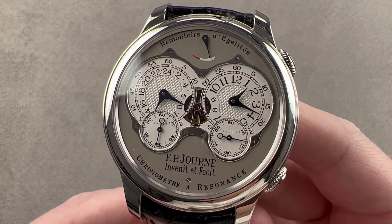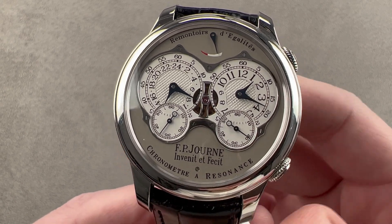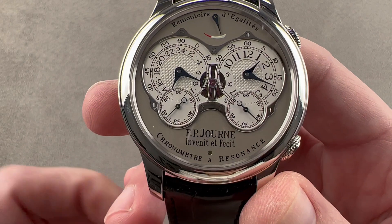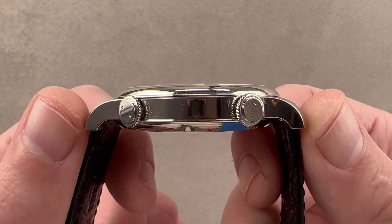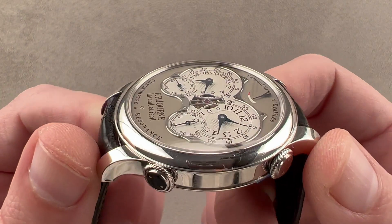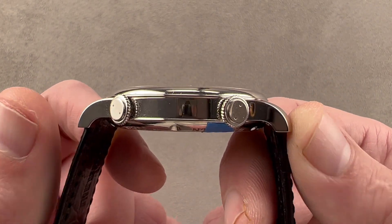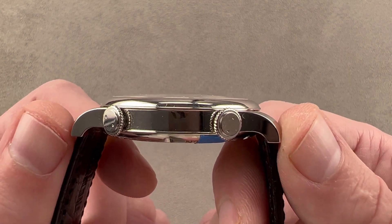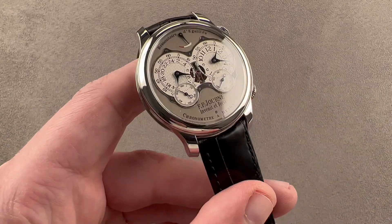The timepiece measures 42 millimeters in diameter in platinum. There is a 40 millimeter option, but this one lets the dial breathe a little bit more — this watch actually looks more natural as the 42. It's thin at 10.9 millimeters thick. F.P. Journe has upsized the Res but has not made it fatter, and the timepiece measures 51.7 millimeters from lug tip to lug tip with a 20 millimeter spacing between the lugs.